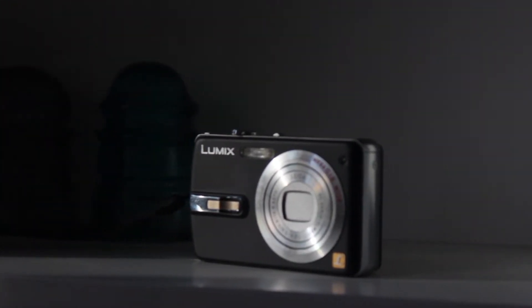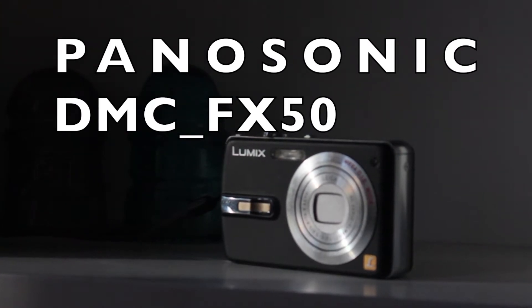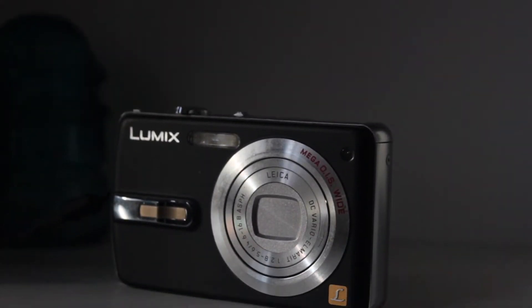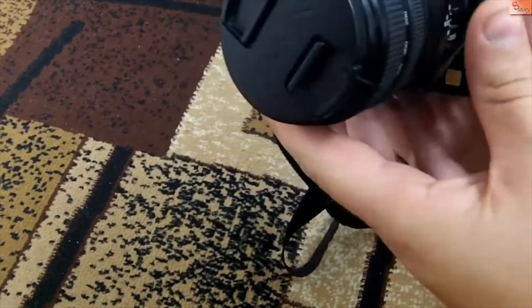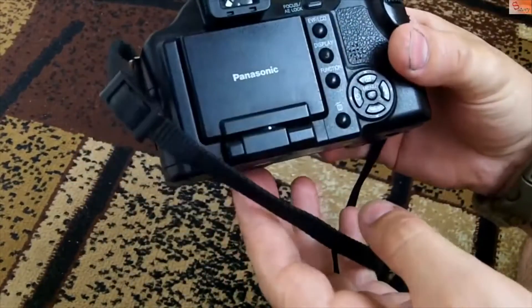Time to review an obsolete point-and-shoot camera from 2006: a Panasonic DMC-FX50. Not that any of you should know what that name means or even remember it. The obscurity of this camera from the mid-2000s is most highlighted by the fact that when I looked it up, the first result I got was a video in Russian talking about the not-so-close relative FZ-50.